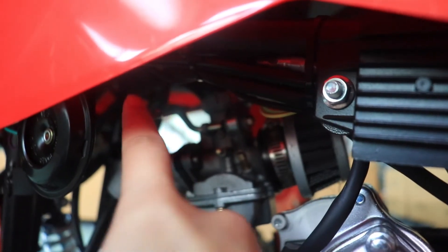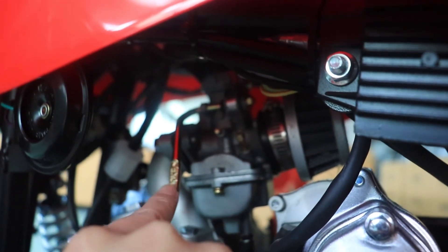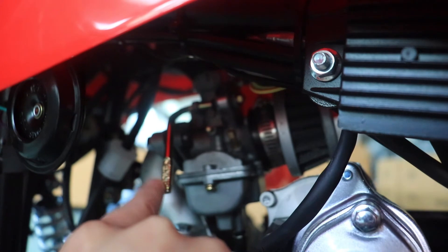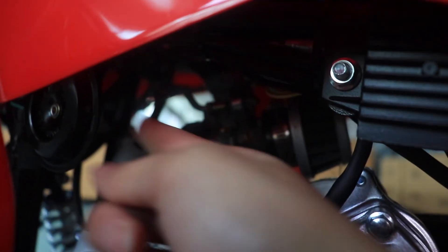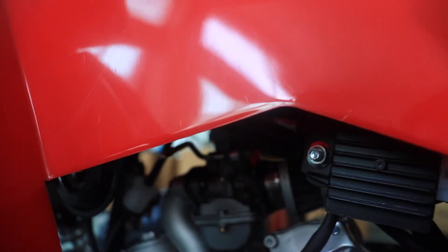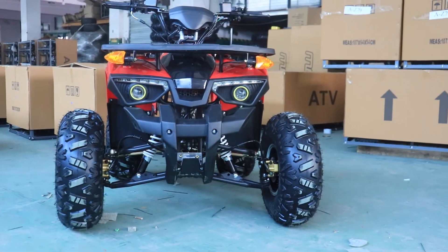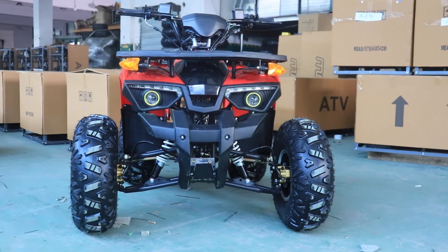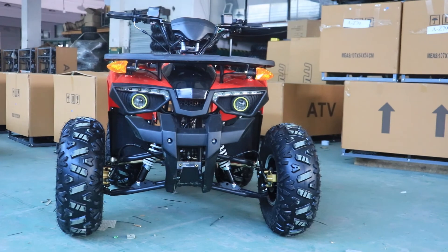When the weather is cold, you can open the air door switch so the engine is easier to start. When the weather is normal, just close it. If you are interested in this model, welcome to contact us for more information. Thank you for watching.